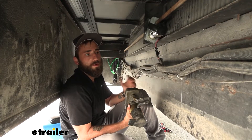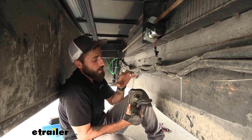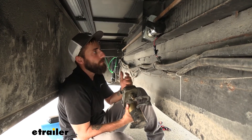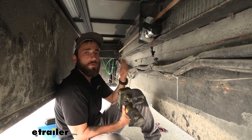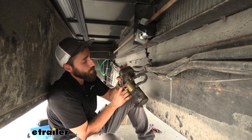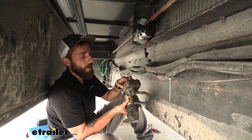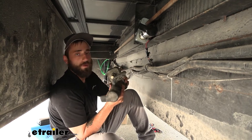Over the years, your slide-out motor can start to lose power or just have some chewed-up gears on the internal portion of the housing. Because of that, your slide-out is not going to want to actually come in or out. The solution is to find the correct replacement motor based on the serial numbers on your actual motor — both the motor side and the gear housing side — and then cross-referencing that to find the correct replacement.